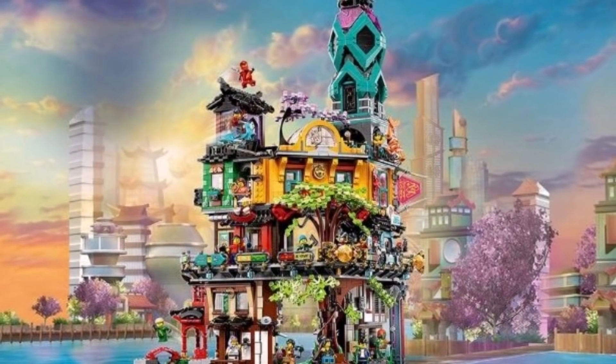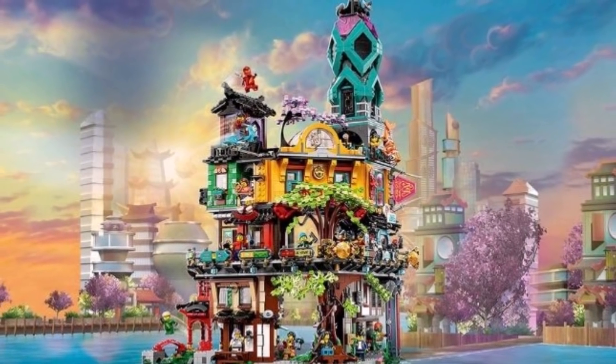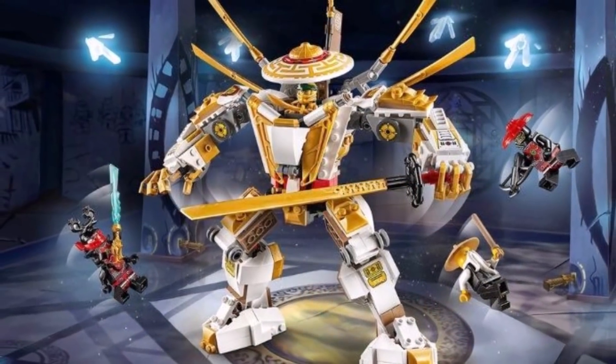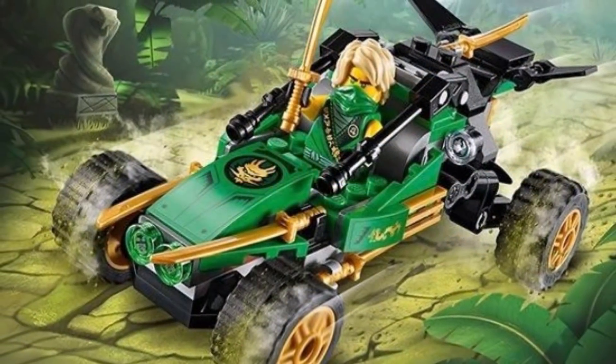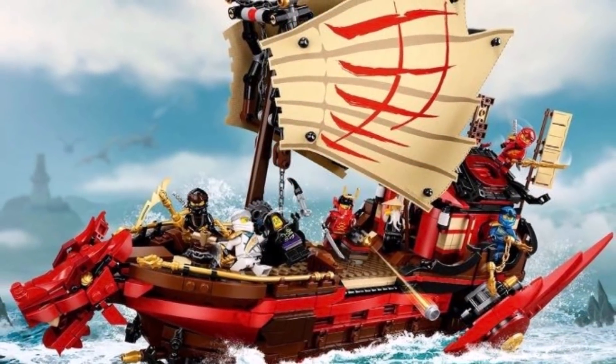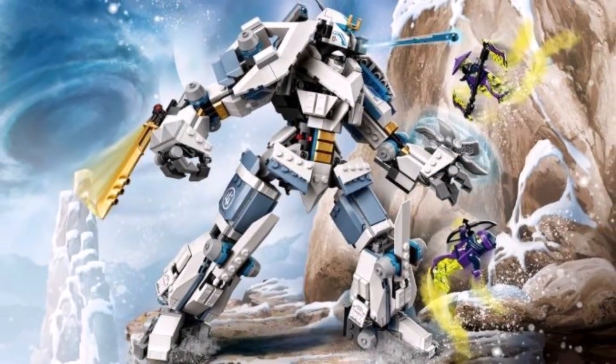Same goes for the Ninjago City Gardens, the biggest Ninjago set of all time. While technically being a Ninjago 10th anniversary set, it is under the Ninjago Legacy brand. Ninjago Legacy has proven that not only is it resourceful and respectful to older Ninjago sets, they are also not restricted by those older sets and models. They can make original ideas that have never been made before and give fans what they've always wanted.